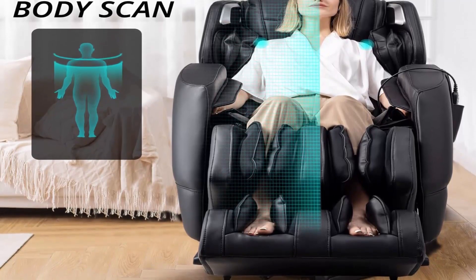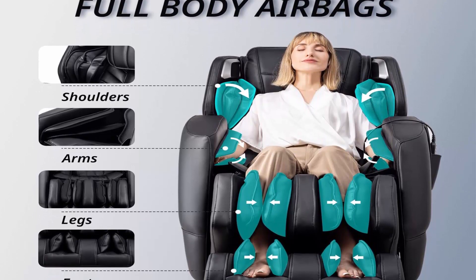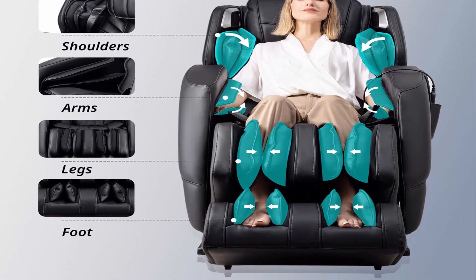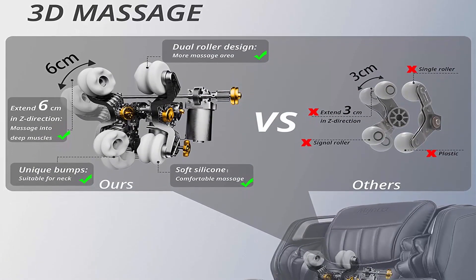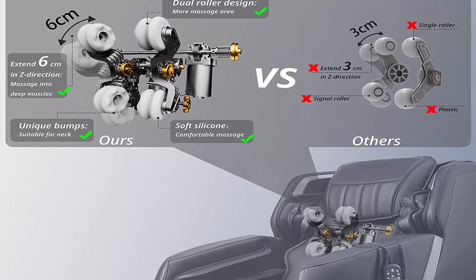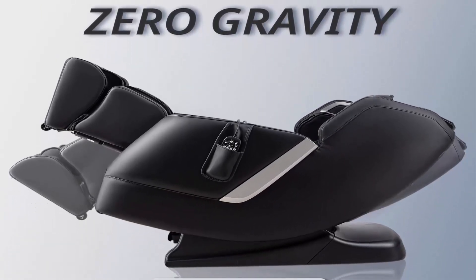The zero gravity massage chair sets your heart and knees at the same level, which can effectively reduce heart pressure and stimulate blood circulation. Space-saving design: just three inches from the wall is enough for a deep zero gravity recline, suitable for different body types.